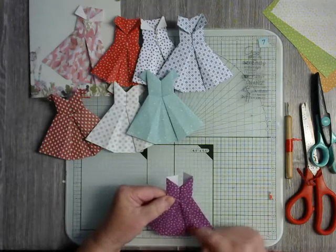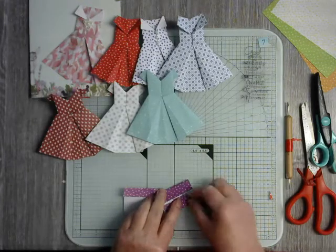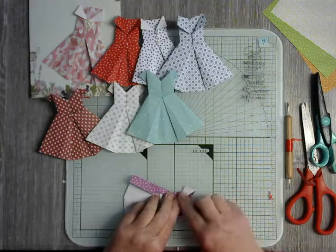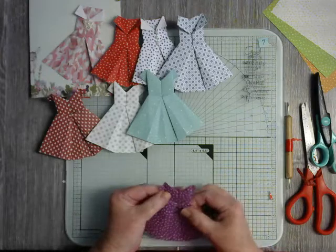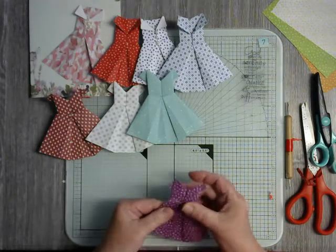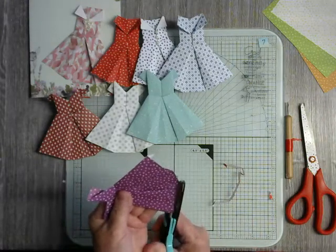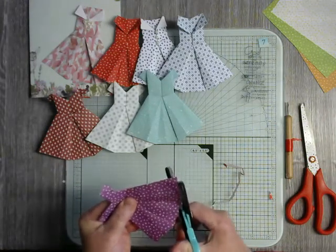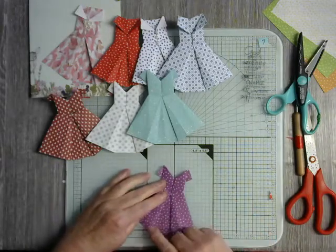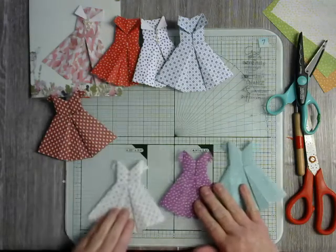So there is my dress shaped. All I'm going to do now is take this little flap here, pull it down so it sticks out the side — that has made the little sleeves on the dress. You can adjust them to be however big you want. Then take your scissors and cut all the way along the bottom so you've got a nice neat edge to your dress. Then it's just a case of decorating how you wish.